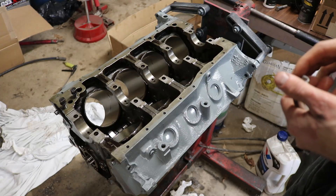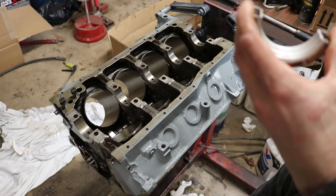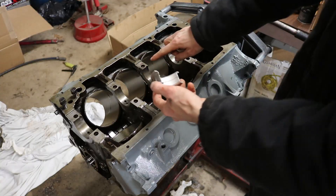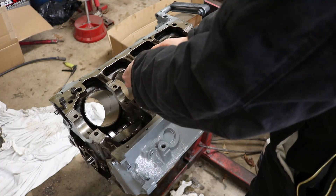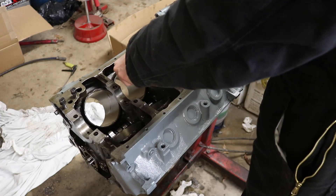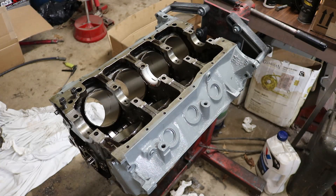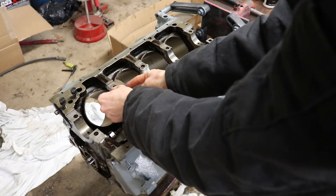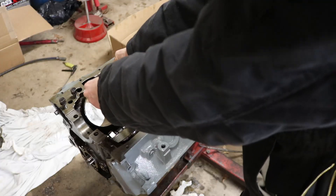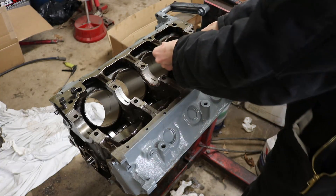We're going to check the clearances with some Plastigage. You want the block and everything perfectly clean — no oil — because oil will make the bearing move and throw your tolerances off. There's a little tab, and you'll see a little spot in the block. You just set your bearings in and push them — they're a snug fit. Then grab another one, line up the tab, and push it in. You want to get it pretty well centered. Do this for all of them.